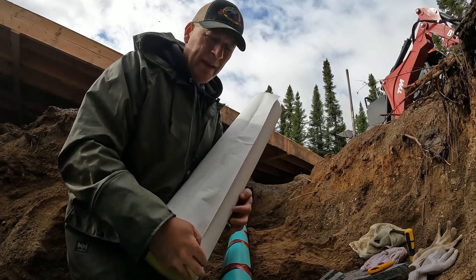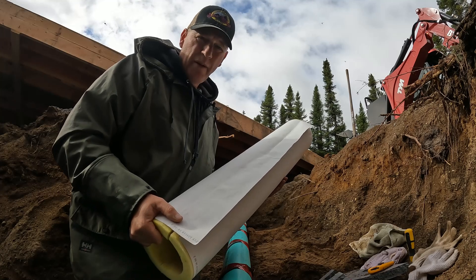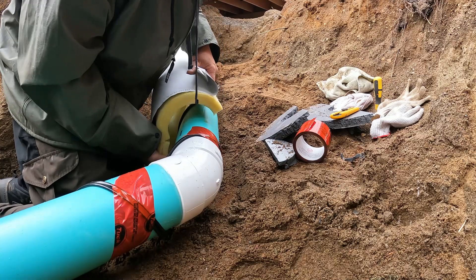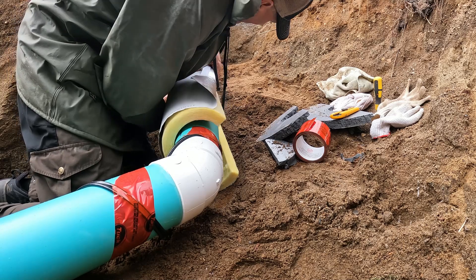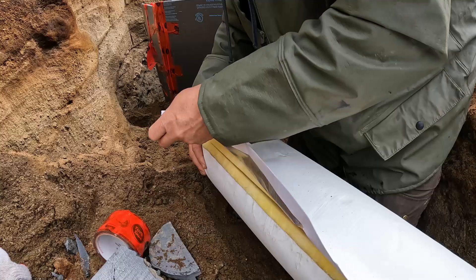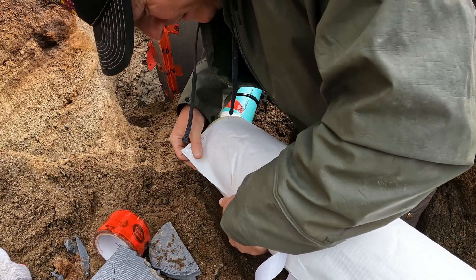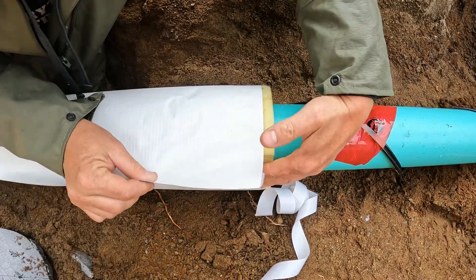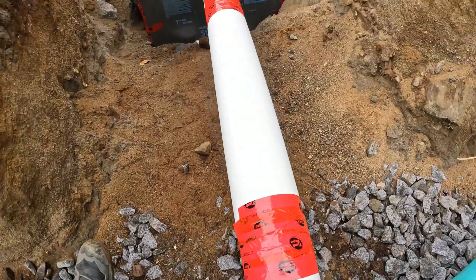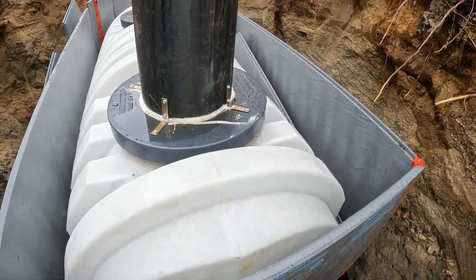I'm not quite sure that insulated pipe is 100% waterproof, so I think I'm going to take some vapor barrier like Tyvek or house wrap and wrap the outside of that all the way up to the cabin as well. It's looking pretty good. I also put some insulation right here on the outflow of the tank — I'm not quite sure if that's necessary, but I'm going to do it anyway.